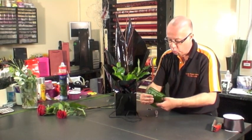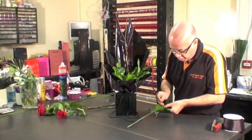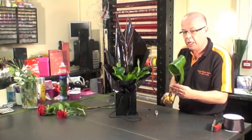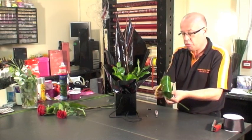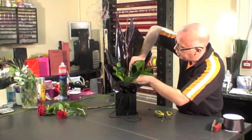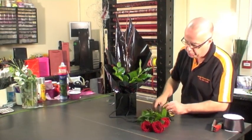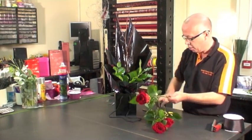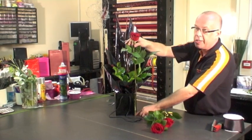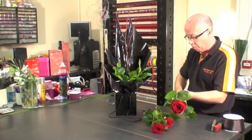I'm going to first of all just roll my aspidistra leaf and take a wire through the back. That just holds the leaf in place and I'm going to trim away the extra excess leaf, which allows me to have a nice cleaner finish to place into the centre of the design. We've got three beautiful long-stemmed Naomi roses and because the stem is going to go in, I'm going to make sure that when I push the stem into the foam it goes right the way down to the bottom of the bag, so the last drop of water is where the rose will actually take it from. So you're not going to have any problems with drooping.